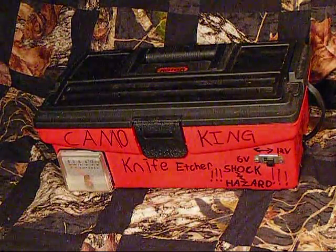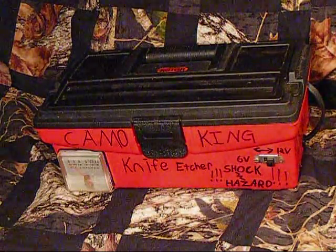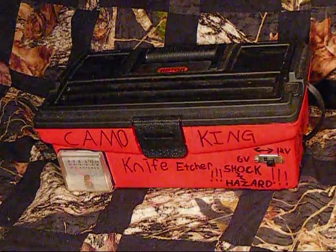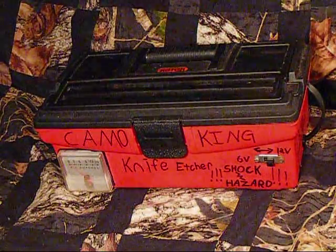I've just mounted it in this box to keep it all nice and compact so I'm not having everything everywhere all the time. So let's get into looking at this.